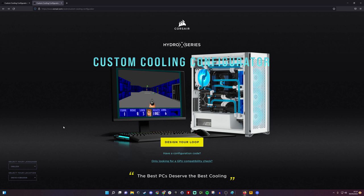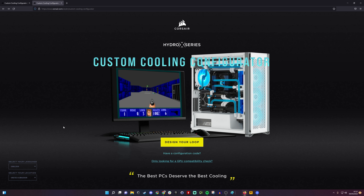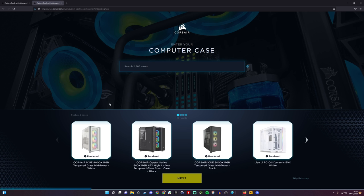One of the most intimidating things about doing a liquid cooled setup is knowing which parts to buy and making sure you have the right kit for your case and setup. The Hydro X series makes it a little bit easier because you can get everything you need, and you can also go through the configuration tool on Corsair's website. I'll leave a link in the description — you can click through and design your loop, selecting from a number of different cases, not just Corsair ones.